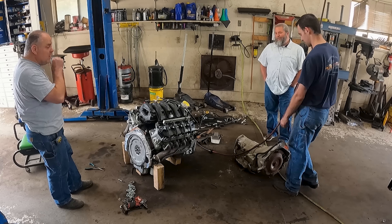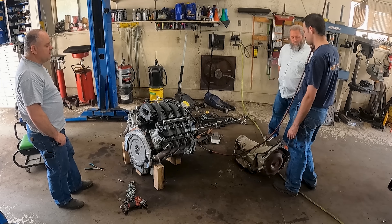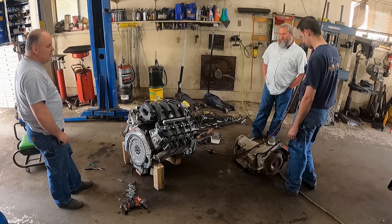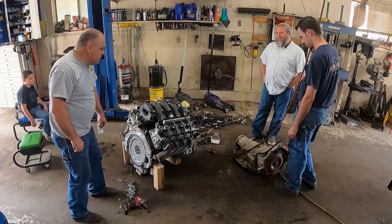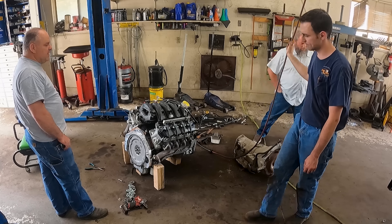What trans are you going to put in it? It's a 4L80. This one sitting here is just mocked up - it's a core that's all buried up. For now we're just going to use it to get things mocked up. I had to buy this adapter right here to bolt the GM transmission to this motor. This saves me a lot of hassle.